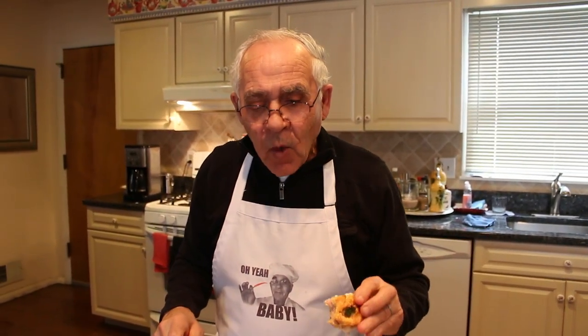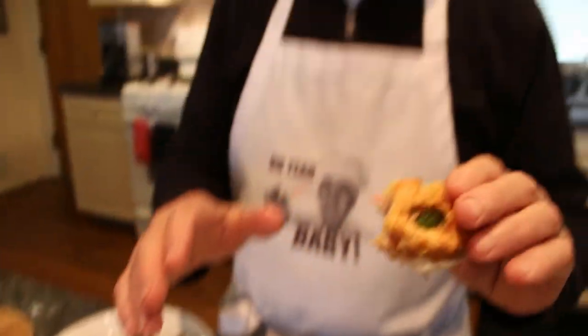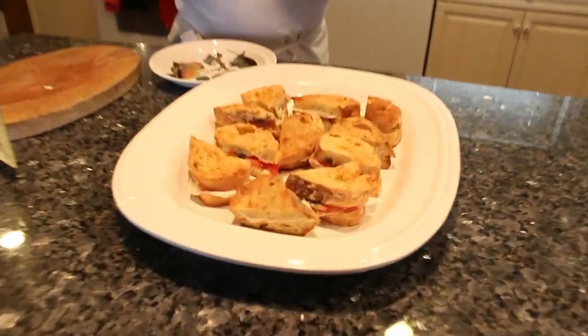I don't want to forget my Oye baby! Somebody asked me, 'Pasquale, what happened to your Oye baby?' I got it now. Mmm, really hot. Okay, thank you very much to everybody. I hope everybody likes this — it's easy to make. Thank you, and I'll see you next recipe. Bye!